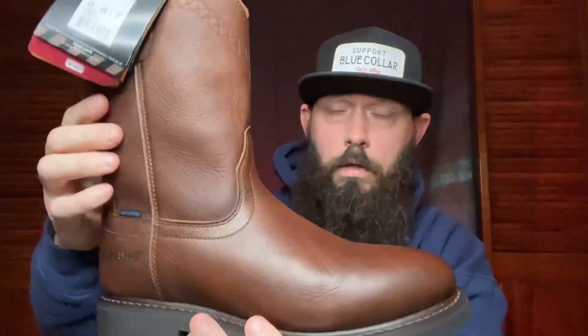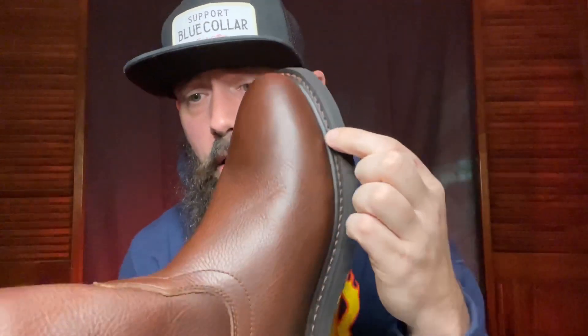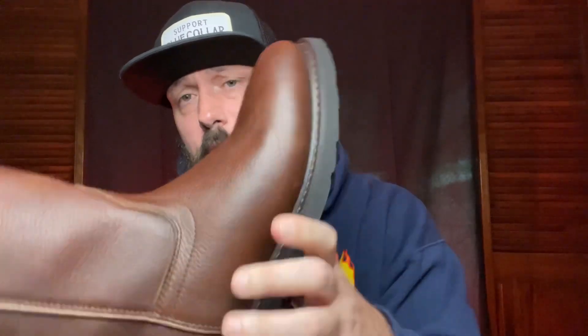They do have a full grain leather upper. They also have Goodyear welt construction — that's a rubber welt construction for attaching the outsole to the upper, and that is what helps make it a truly waterproof boot. The colorway is a medium brown. I typically go for a darker brown or black, but like I said, these were a Christmas gift and I was super stoked to get them.